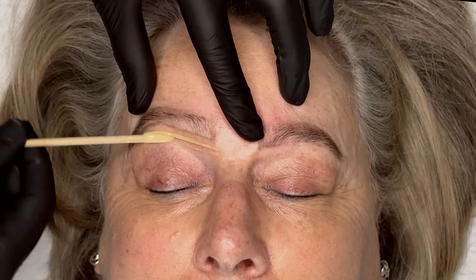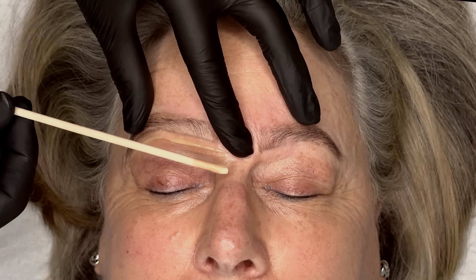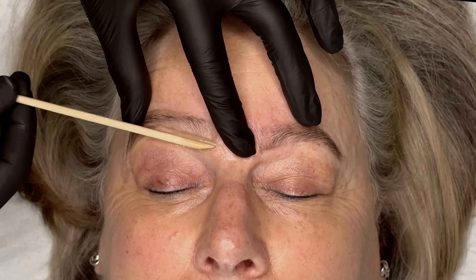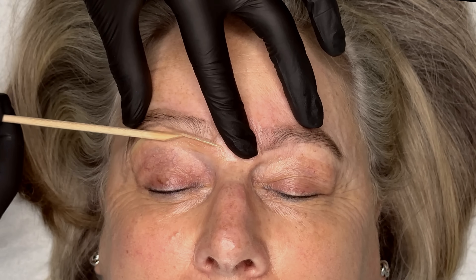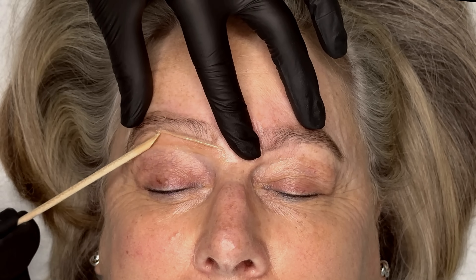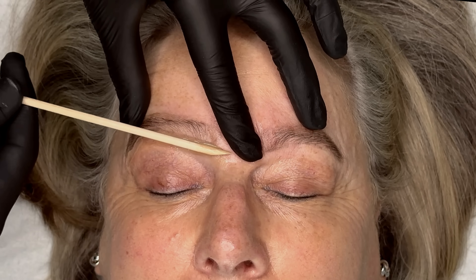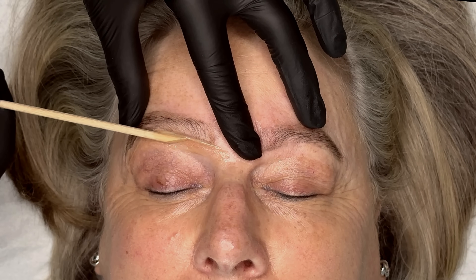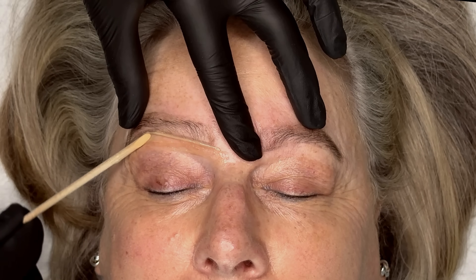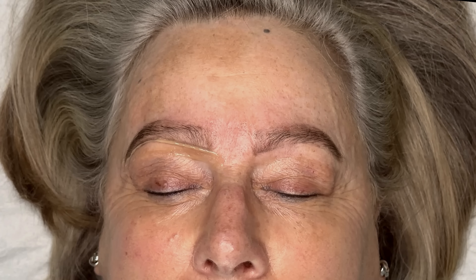You can see that application method where you distribute the wax a little bit lower down and then push it with the stick up towards that pencil line — that's how you get that lovely crisp finish. Work quickly and accurately at this stage and always make sure you've got a good stretch on the skin before removing the wax.